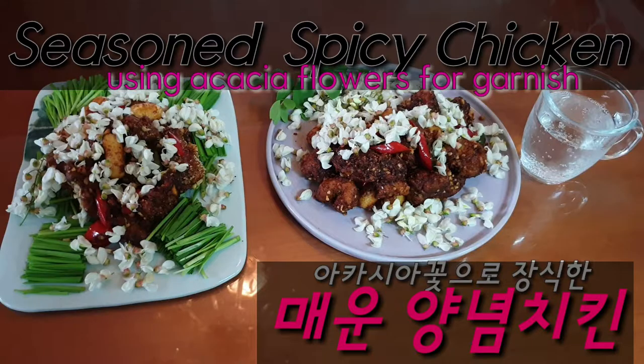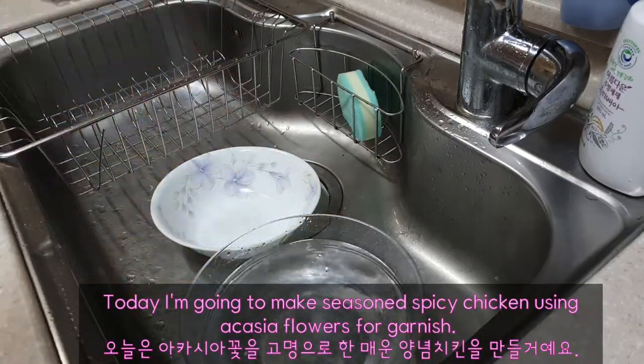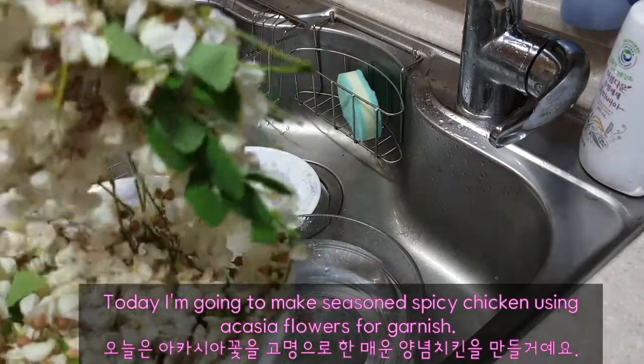Hello! Today, I'm going to make seasoned spicy chicken using acacia flowers for garnish.